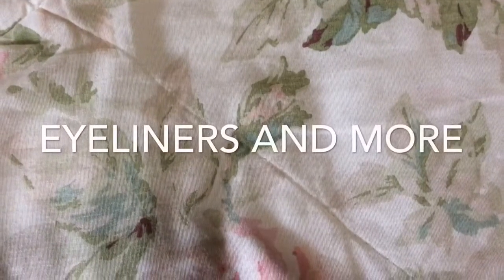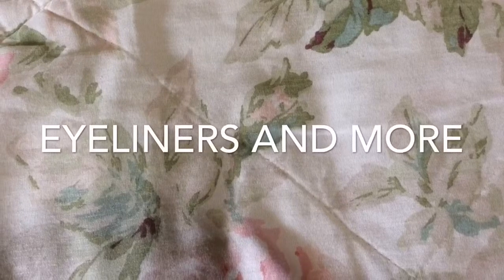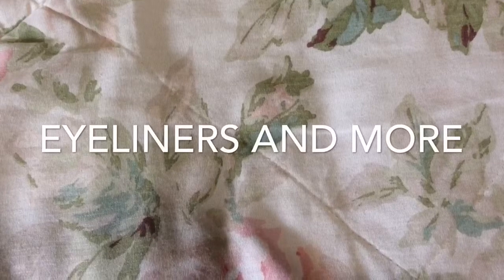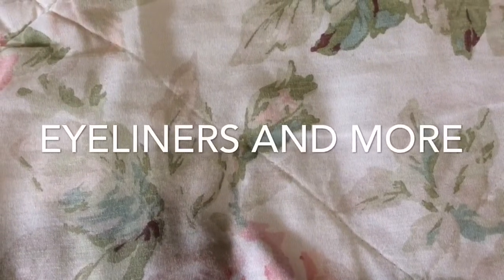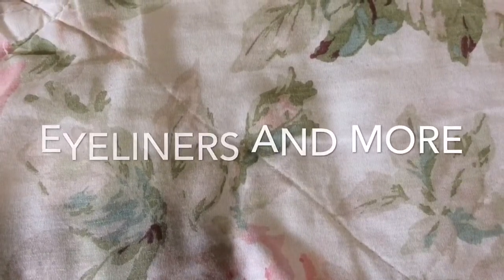Hello everyone, welcome to my channel. It's Ain't We Got Fun and this video will be another part of my makeup collection series. I decided to separate my eye products just so that I would have some shorter videos instead of having one super long one. And this will be all of the wet or creamy type products — the mascaras, eyeshadow primers, cream shadows, and stuff like that. So I hope you guys like it. Thank you so much for watching, and let's get on with the video.